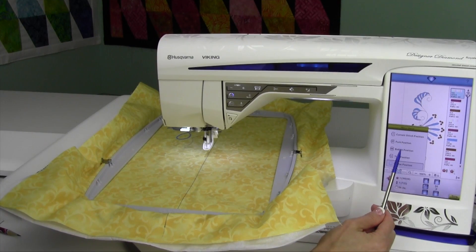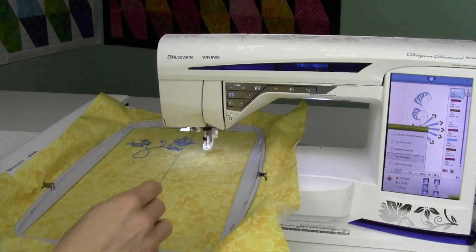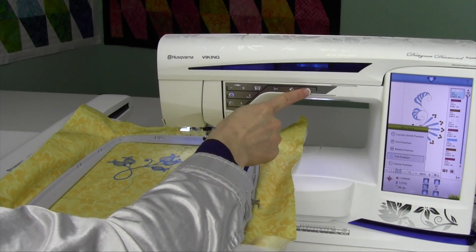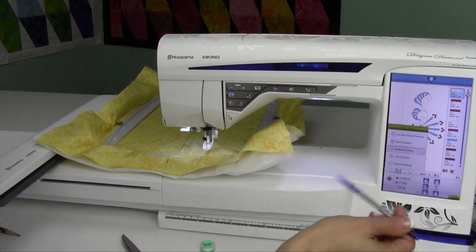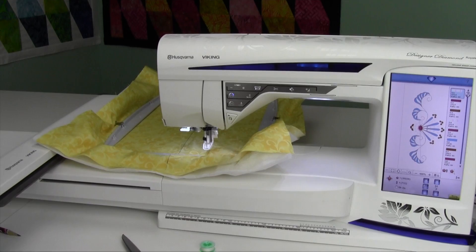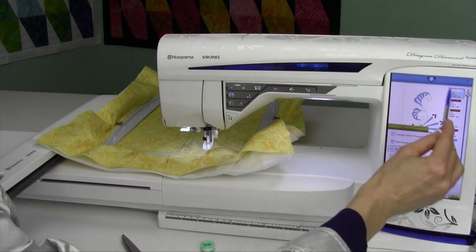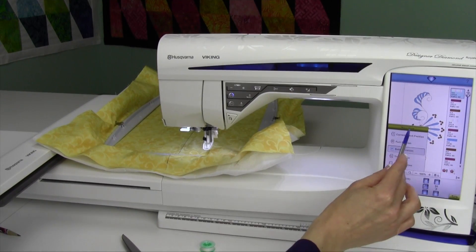Two things that I use a lot in here are the bobbin position and the trim position. Remember, in the function buttons, if you touch the needle up and down, that's the trim position. If you touch the stitch restart button — the one with the arrow at the top of the triangle — that's the bobbin position. You don't even have to come to this screen; you've got two quick buttons right at your fingertips for those exact items. It's in the stitch out view menu right where it says move hoop.